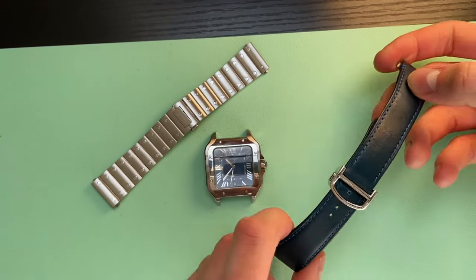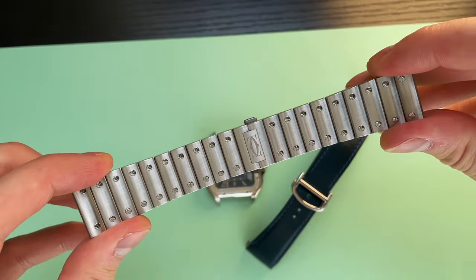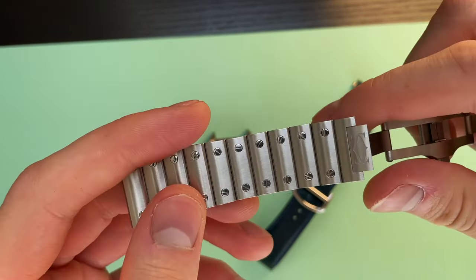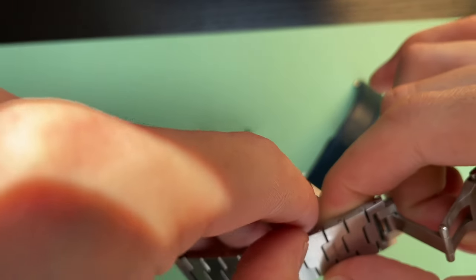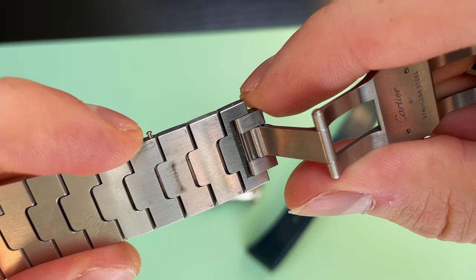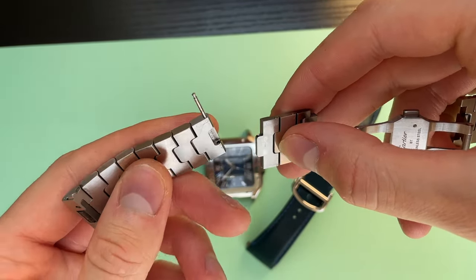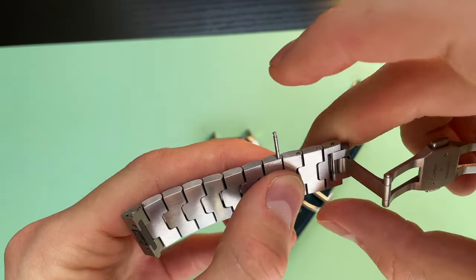Today instead of the strap I am going to fit the bracelet. It is already pre-sized — I had it sized in the shop when I bought the watch. I'll show you how to alter any links from the bracelet. As you can see there's a cut-out metal there. Push it down and the pin just pops out — now the bracelet is disconnected, and that's how you basically alter all the links. You can add them or remove them, and once you're finished and satisfied, push the link back in place.